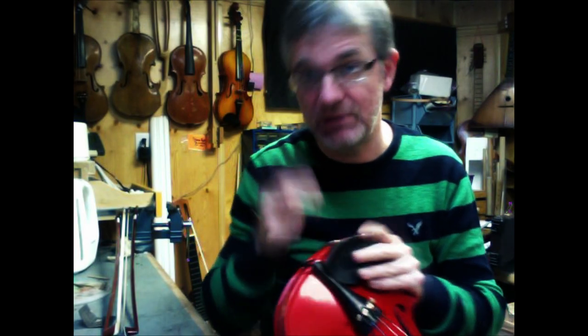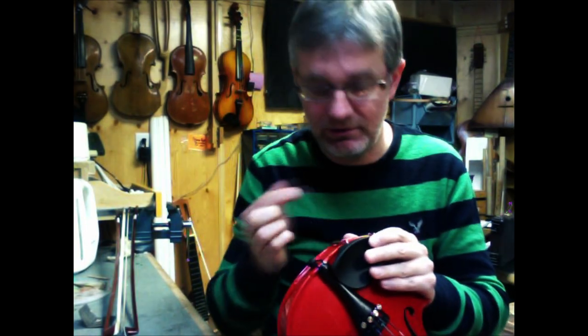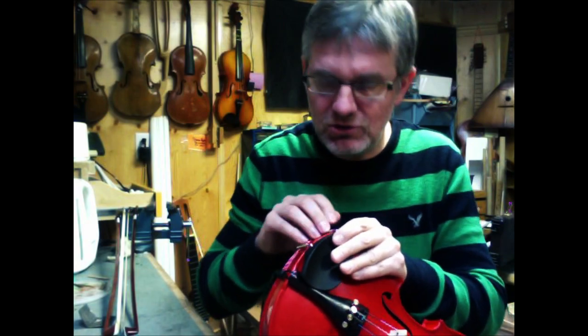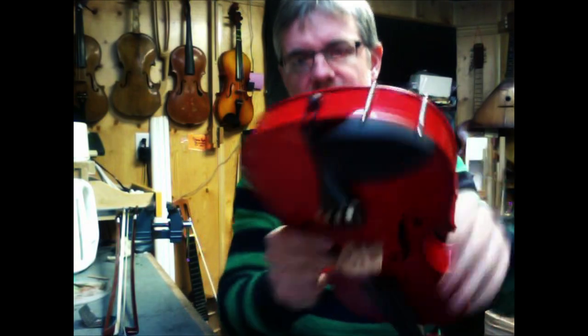Chin rests come loose quite often. There's a lot of pressure on our chins as we hold the violin, so these things do come loose after a while. You want to make sure you have it nice and snug, because it's going to damage the fiddle if it comes loose. So let me show you how you actually tighten these things up.